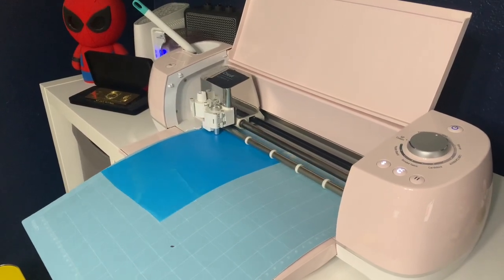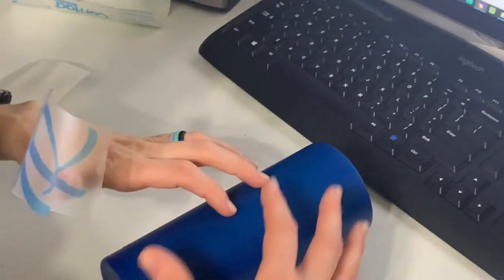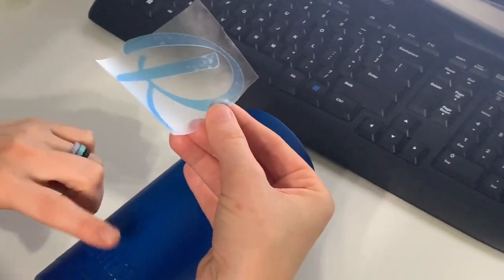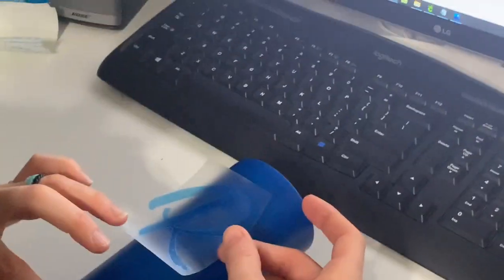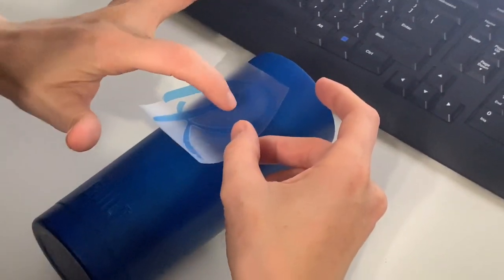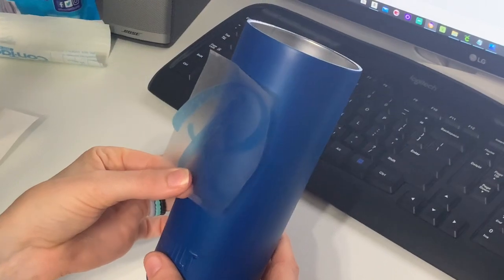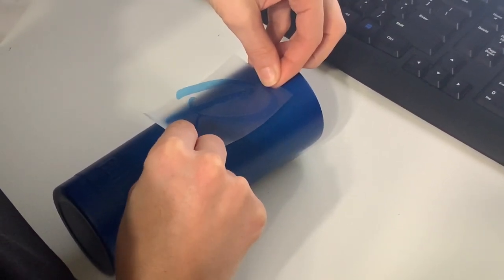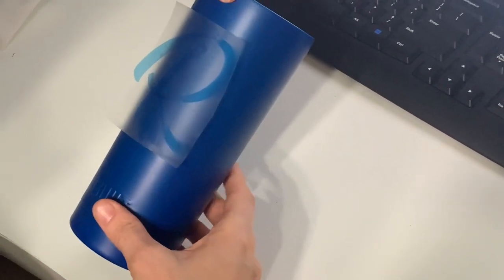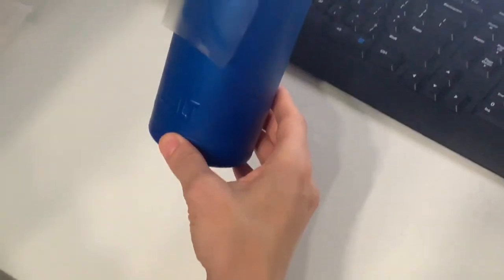The first step is cutting our stencil. Now that I have my stencil cut out and on transfer tape, I'm gonna go ahead and place it on the cup. I typically put mine above whatever logo is on the cup — that's just my preference. You can place it wherever you'd like or wherever your customer is asking. I'll stick the tape to the cup in an open space, not on the stencil itself, and make sure it's exactly where I want it.